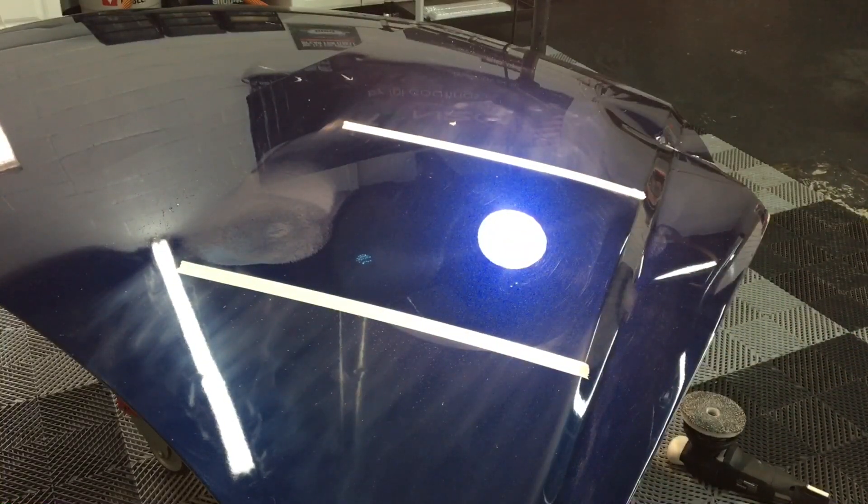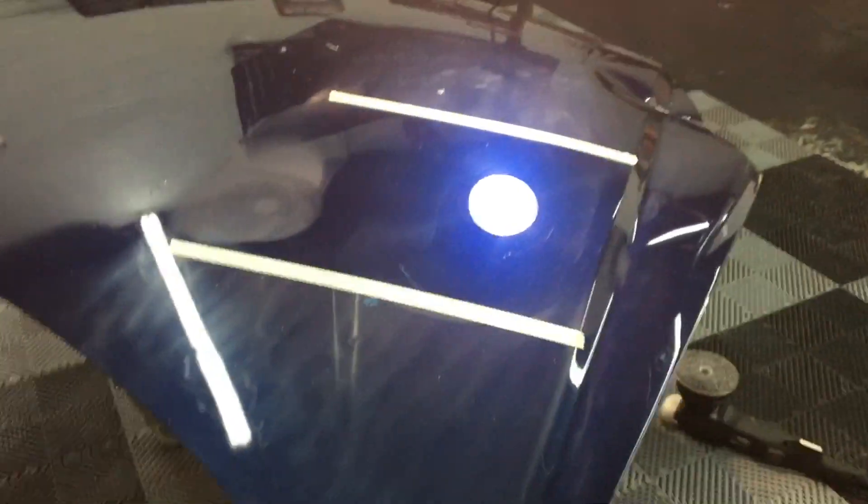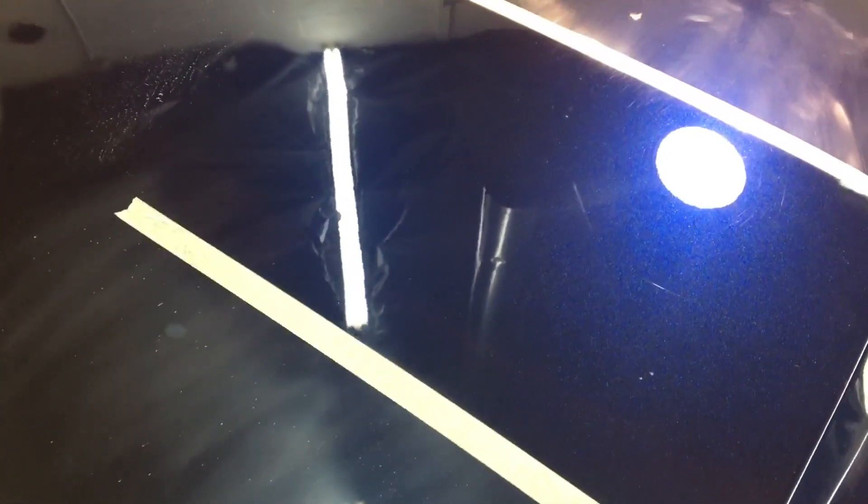After wiping off the residue, I was able to work it about two or three passes before it started to flash. And did it make a difference? Yeah, absolutely. I'm not sure if the correction is intentional or not, but this is what you can do with a Eurofiber 50/50 pad and the New Finish spray — whatever it is.